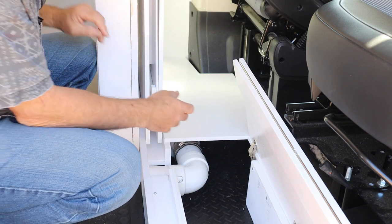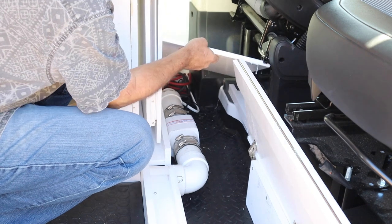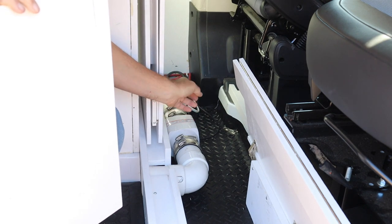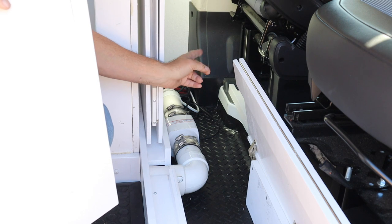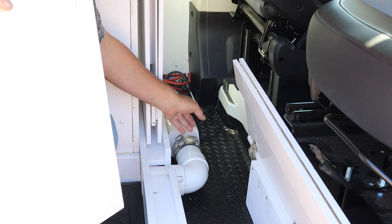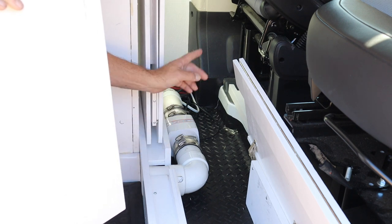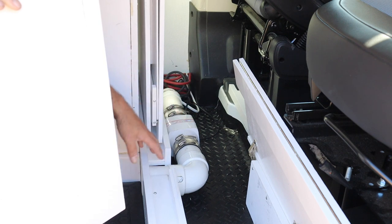Another thing I wanted to point out is what's behind this panel right here. In that area you'll see electrical cables — those go to the battery and to the battery-to-battery charger. This is our vent fan; it pulls cold air from underneath the van and blows it into the living quarters. Right now the electrical cable you see back there is just temporary — I still have to do that wiring, and there'll be a full video on the electrical in the future.